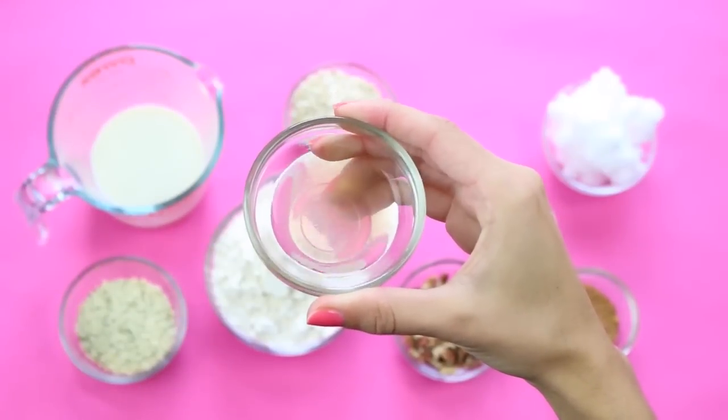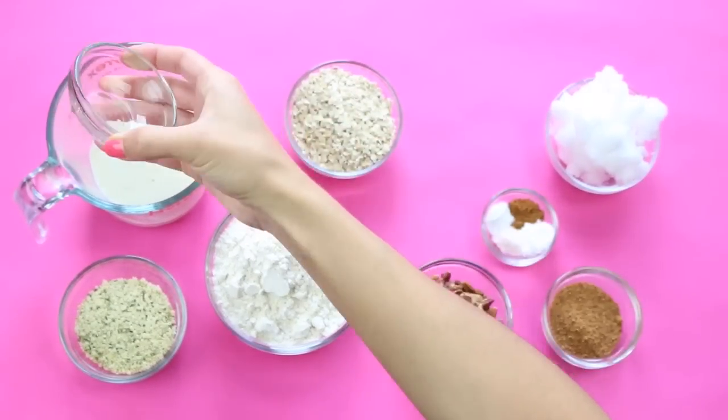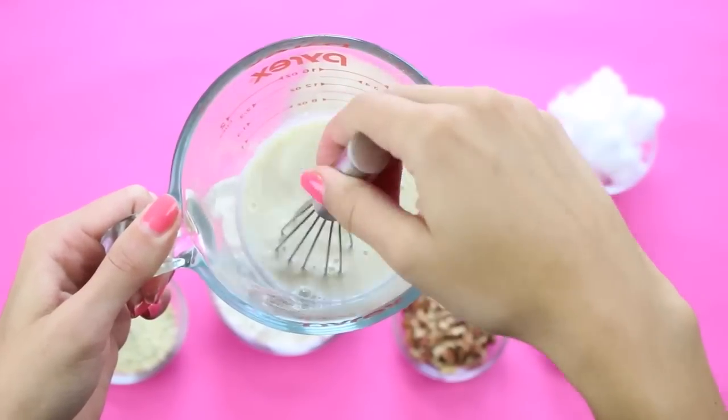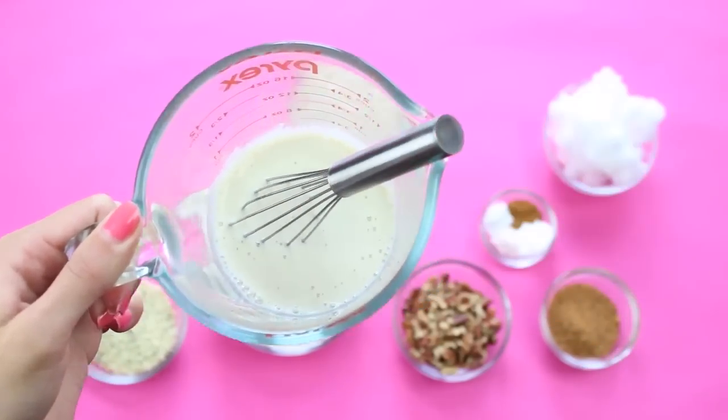First, take your apple cider vinegar and mix that with your soy milk. This is going to create a dairy-free buttermilk — it's going to thicken up and work really well in this recipe. Just stir that and set it aside in the fridge for about 15 minutes.